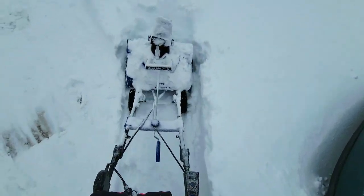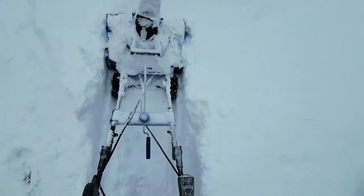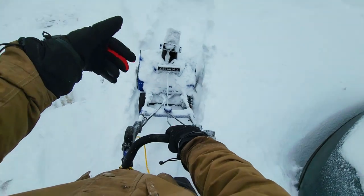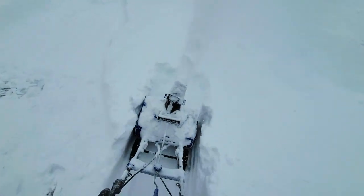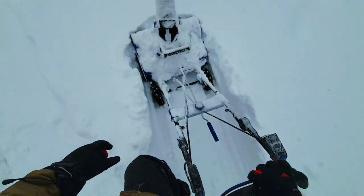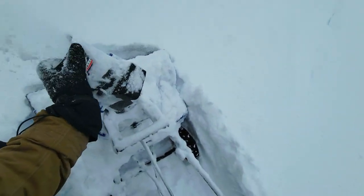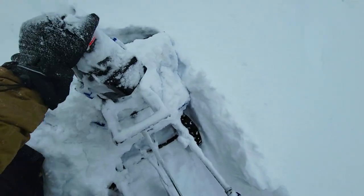That's a lot of snow we've got here. It doesn't go backwards, only forwards. We can adjust the chute to go any way we want, and we can go lower or higher — that's also a bonus.